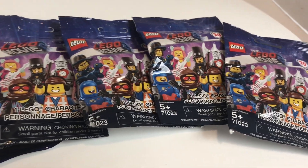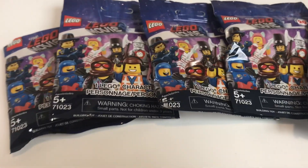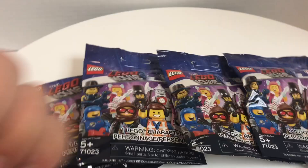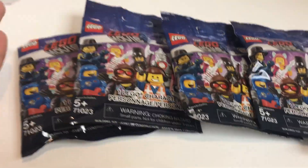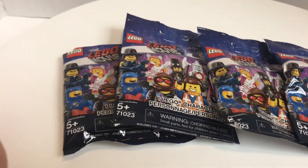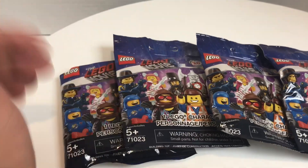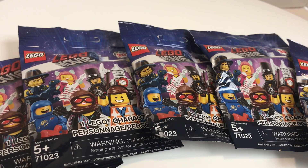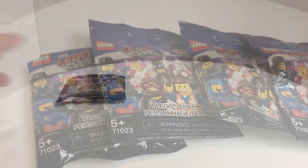Hello, ChapRicks here. Today I opened up five packs of the Lego Movie 2 minifigure series. Technically one of them is already opened — that was literally right after my last video. I found it around and opened it for some reason, but we're going to open that one first. This should complete my series, so let's open this one up first.